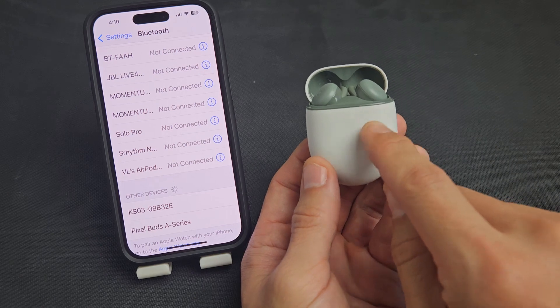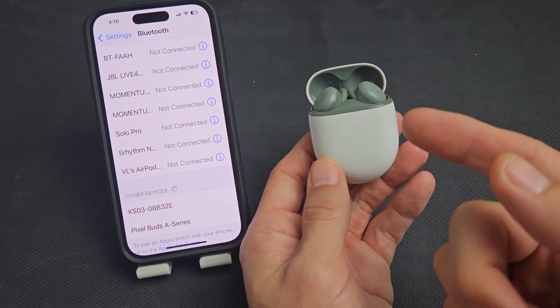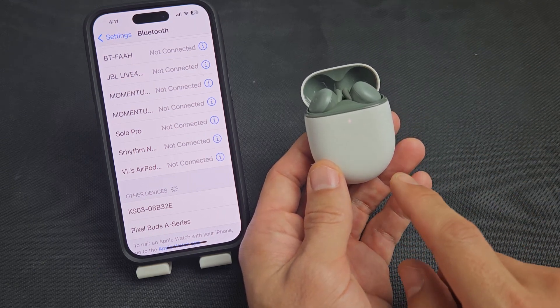If you don't get a blinking light, it's not in pairing mode — press and hold until it starts blinking white. If you still can't connect, or you're having pairing issues, or one side's working or whatnot, you can always factory reset these as well. Look in the link below — I'll show you how to factory reset these.